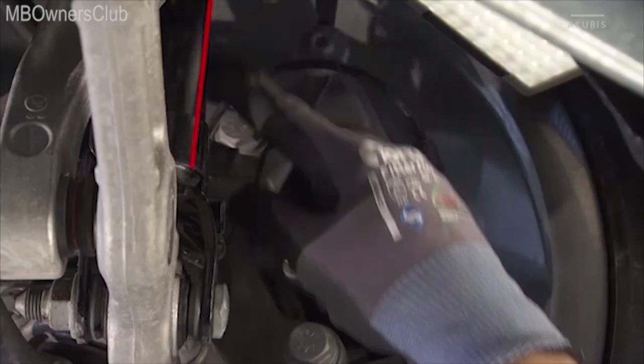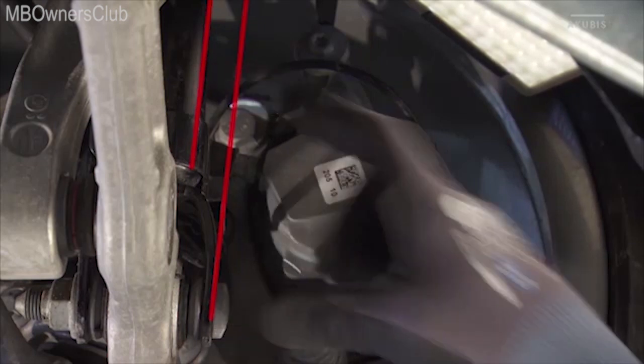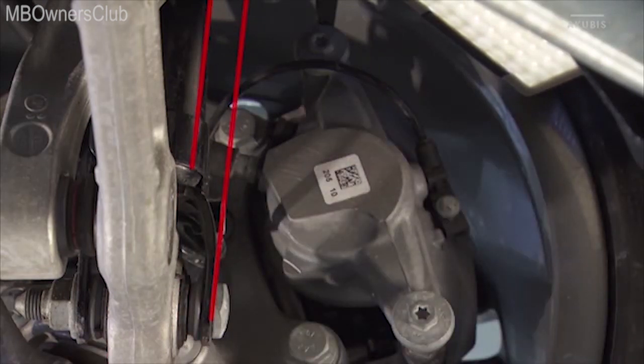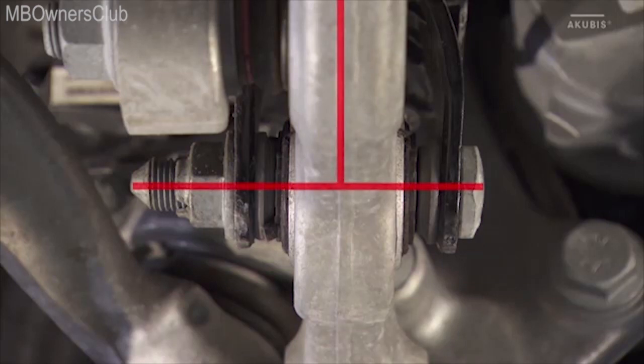Shock absorber and fork should be parallel. Check the shock absorber tube and the lower mounting fork for buckling, deformation, and leaks. It must also be checked that the associated shock absorber ankle joint is undamaged and is centered in the spring link. If the shock absorber is in perfect condition, it is at right angles to the spring link connection.